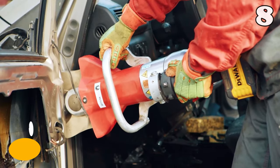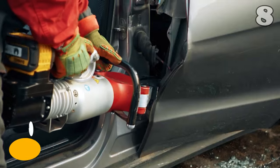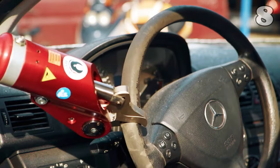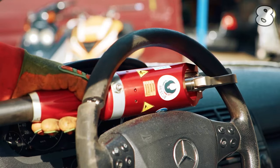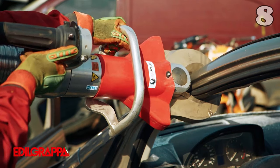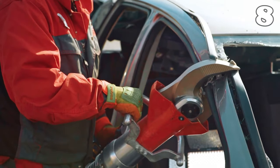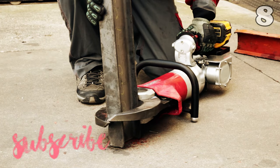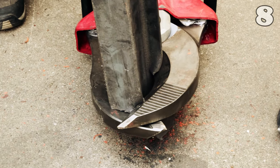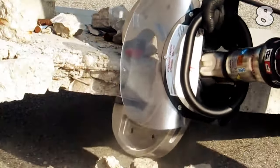In emergencies, the Integral Portable Hydraulic Electric Cutter is a lifeline. This compact, self-contained tool requires no external power, offering 18 tons of shearing force and 5.5 tons of expansion force. Ideal for rescue operations, it can pry doors and cut through metal structures effortlessly. Its robust design and easy operation make it essential for quick response in traffic accidents or disasters, proving indispensable in saving lives.